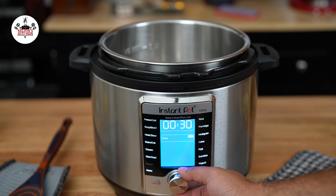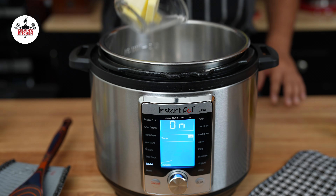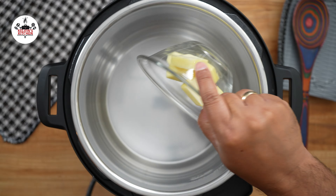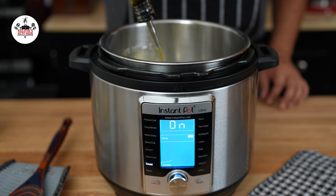To begin, set your Instant Pot to the sauté setting and press Start. Then add 6 tablespoons of unsalted butter, followed by 2 tablespoons of olive oil.